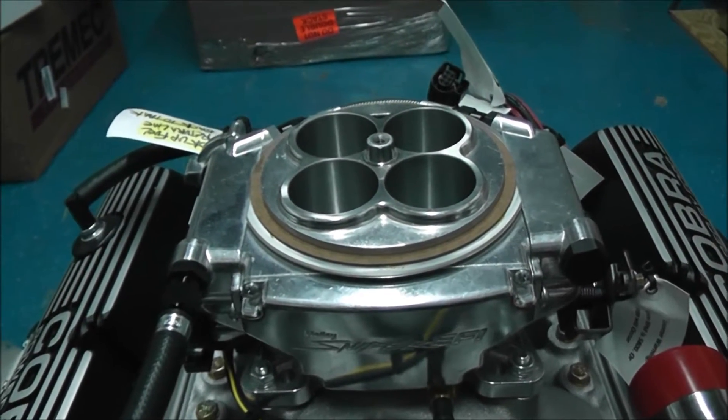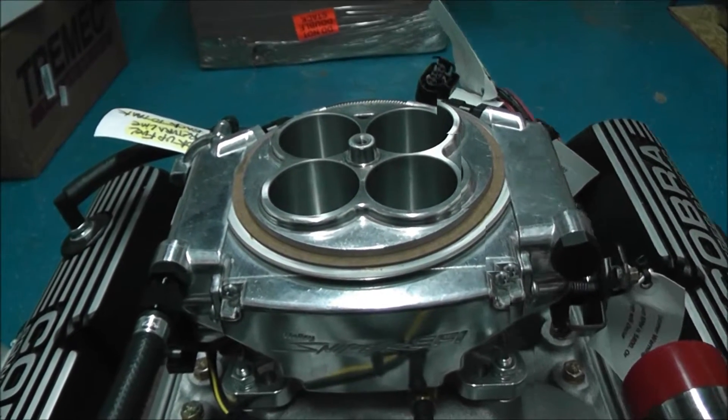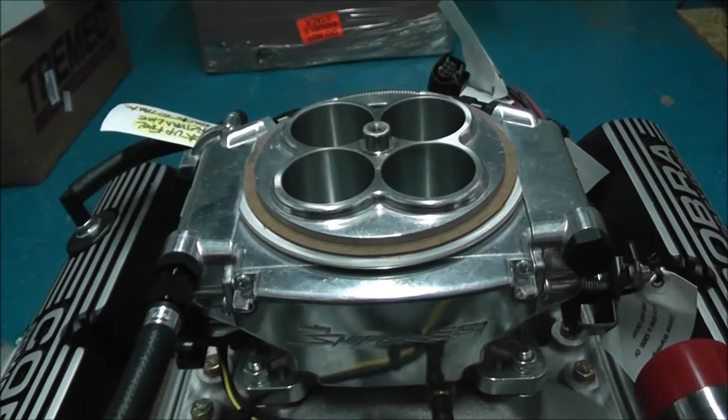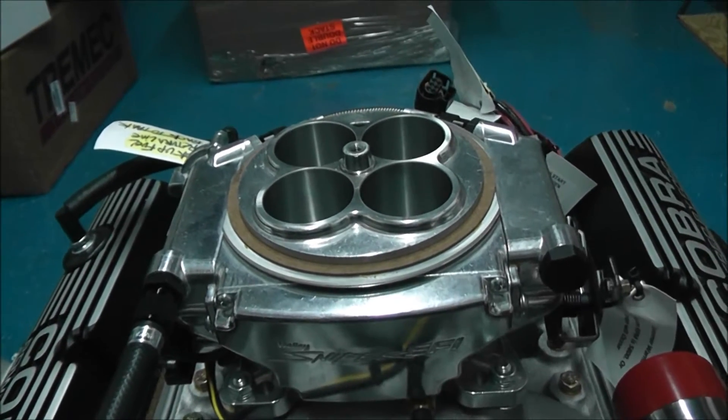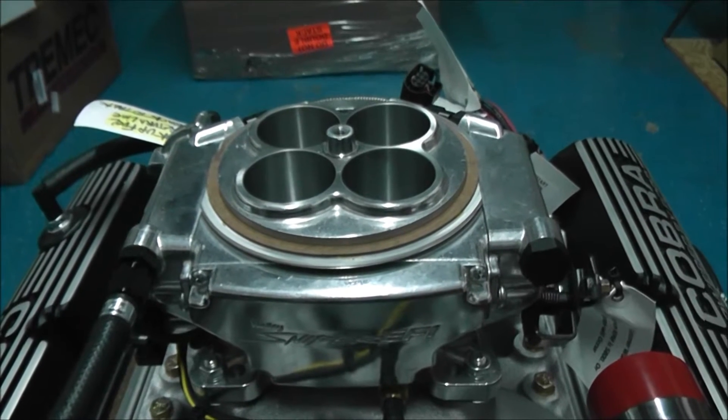I want to briefly talk to you about the Sniper EFI complete EFI system. This happens to be bolted onto an engine — it's a really nice setup and there are a lot of things we can go into, but we just want to briefly run through it all.